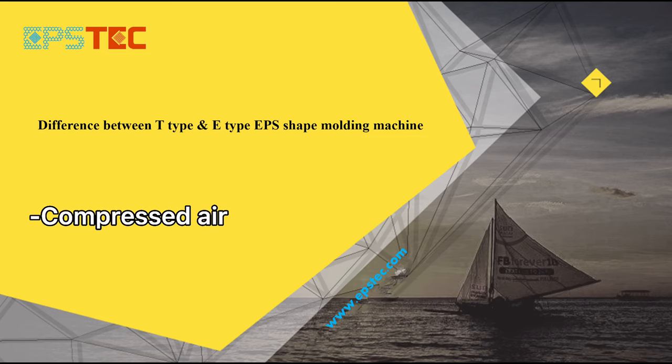Hi everyone, I'm Fiona. In this video, I will show you the difference about compressor air between E-type shipping molding machine and T-type shipping molding machine.